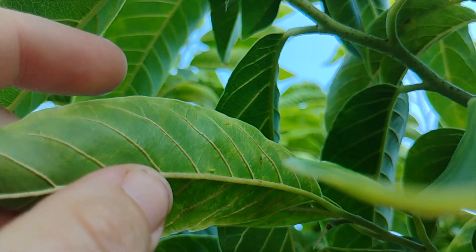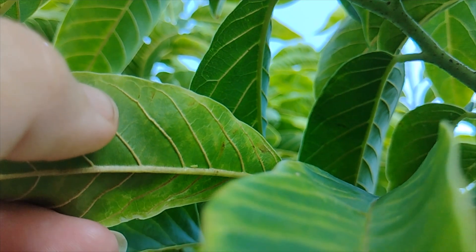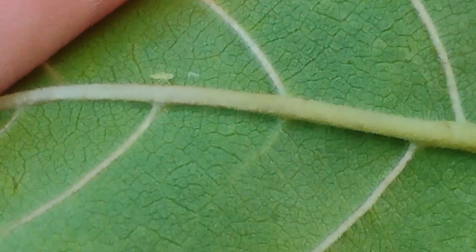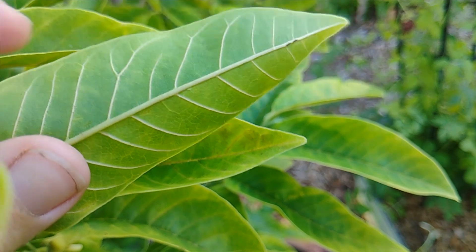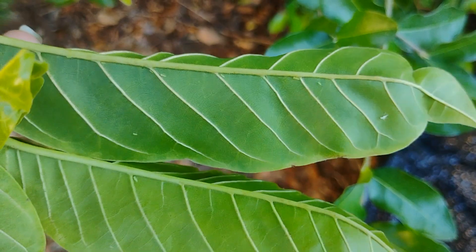A lot of us assume the tree just needs more magnesium or iron, especially with Anonas which are already heavy feeders. But the problem was only showing up on the newest growth and it was spreading to other crops like our long beans and sweet potatoes. Then we spotted them — barely. The leafhoppers. And not the big ones with obvious marks either.